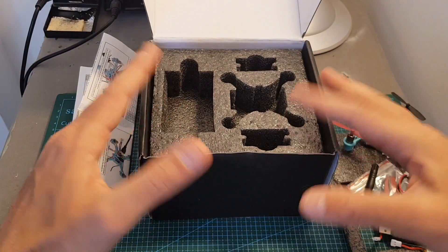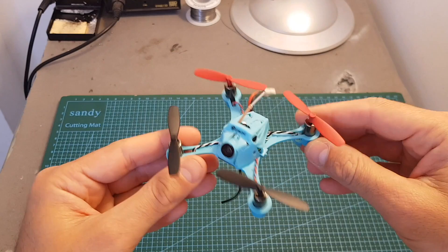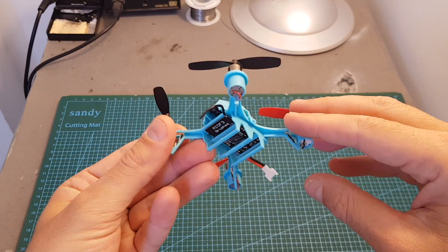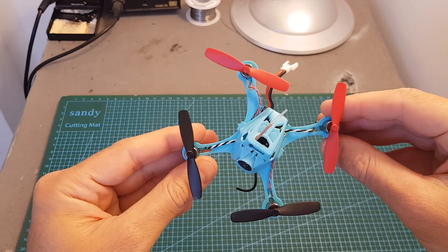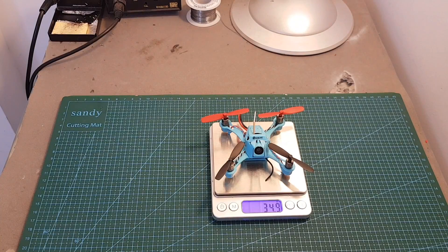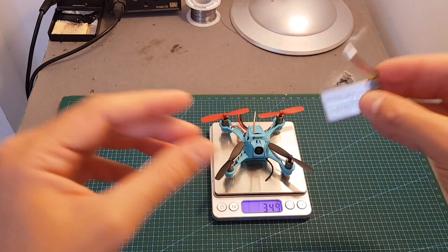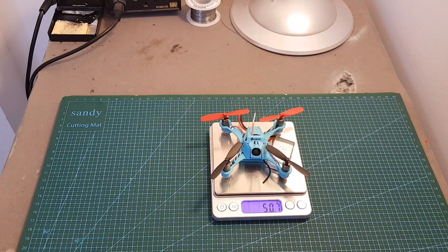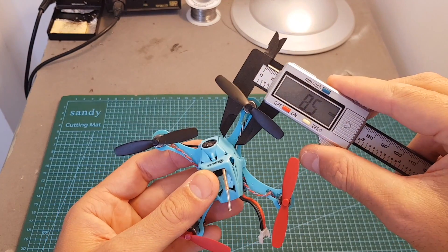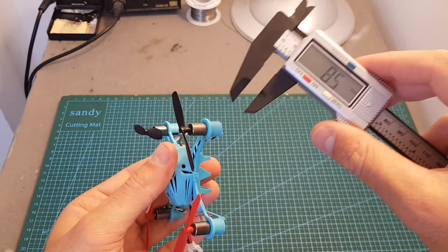The bottom compartment is empty and it's saved for the accessories that come with the advanced version, so one box is shared between all the versions. Now let's have a look at the quadcopter itself. Its body is made out of plastic, just like the Eachine QX90C. The weight of the quadcopter without the battery is 34.9 grams, and after adding the included 600 mAh 1S battery the weight is 50.7 grams.